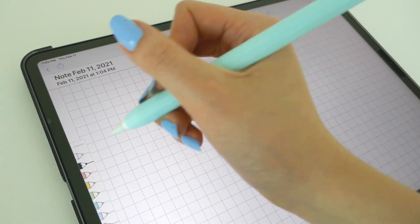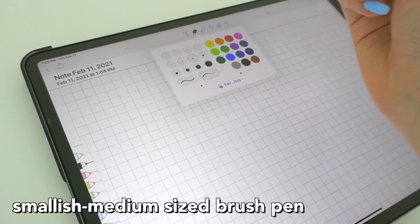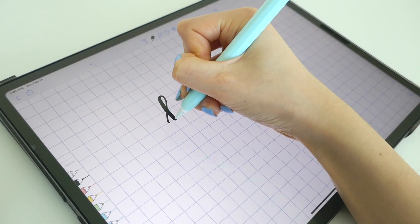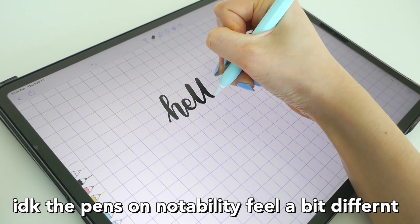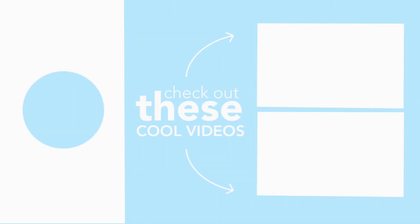Finally, a quick Notability tutorial — it's very similar to GoodNotes with just a few differences. Personally, Notability has a better writing experience and the brush pen is much nicer in my opinion. I've also heard people in the comments say the same thing. You can also import the practice sheet into Notability too. That's the end of the video — I hope you learned about calligraphy. Check out the other handwriting videos if you're interested. Thanks for watching!